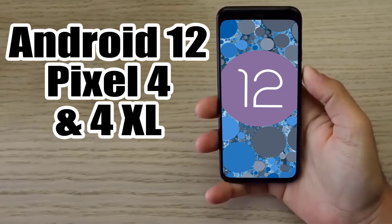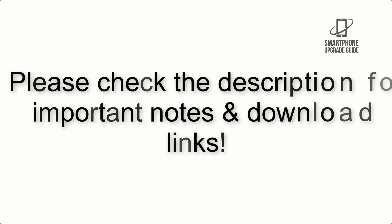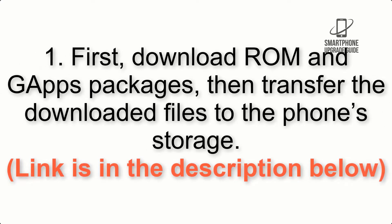Install Android 12 on Pixel 4 and 4XL via Lineage OS 19.1. Please check the description for important notes and all the download links. First, download the ROM and GApps packages, then transfer the downloaded files to the phone storage. The link is in the description below.